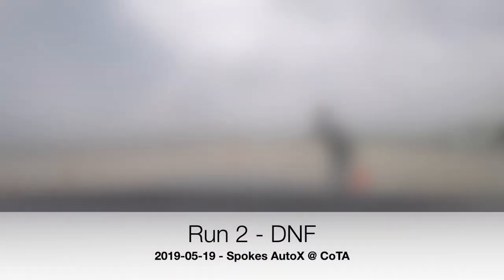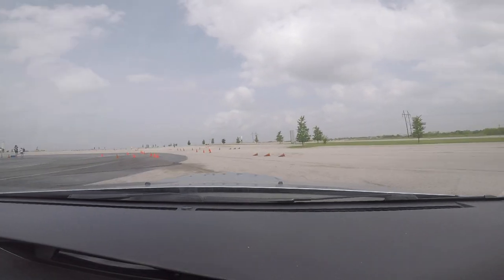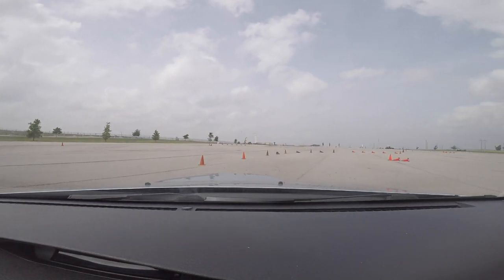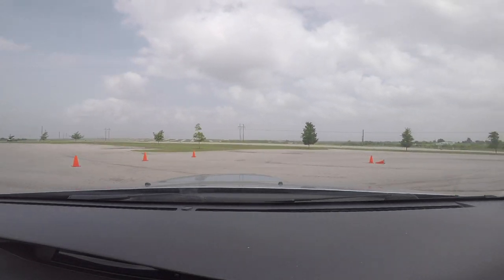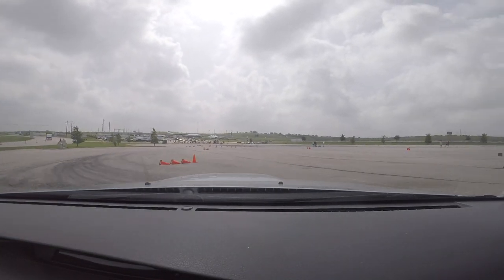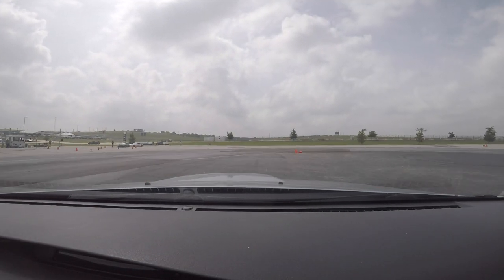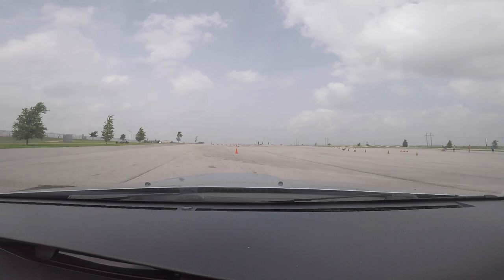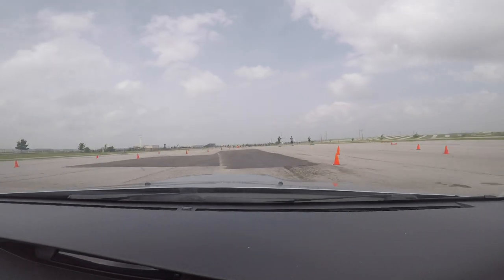Yeah, that was super slow. We're going to take a hard trip. Okay. You're supposed to go straight.